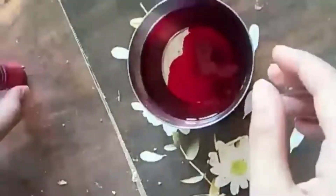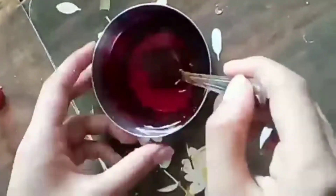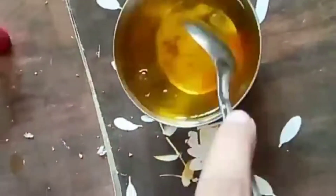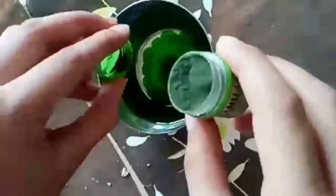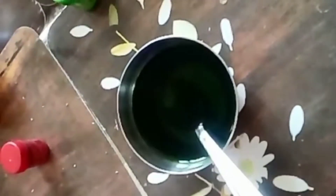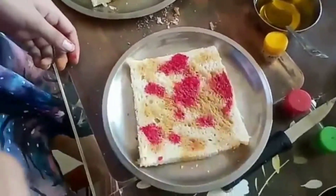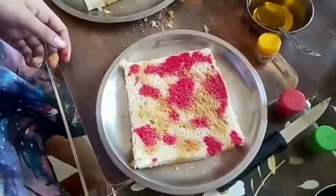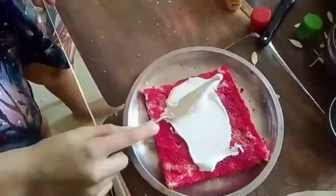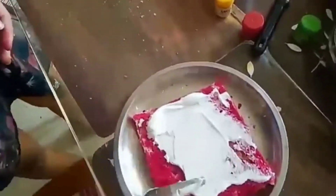I've taken some water and I'm adding food color. You can use gel, liquid, or powder ones — I prefer gel or liquid. This is yellow color; mix it properly. Here's green color. Mix it and pour it on the bread. The bread should not be very moist or very dry — it should be medium. Here I'm applying the frosting.